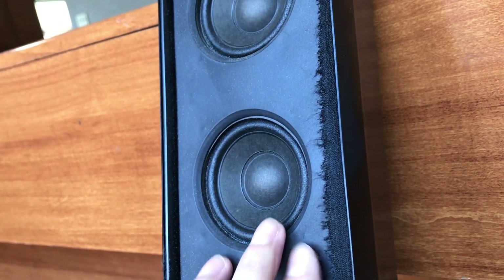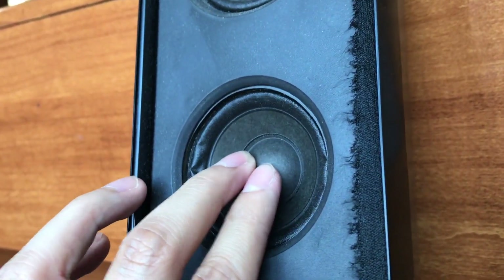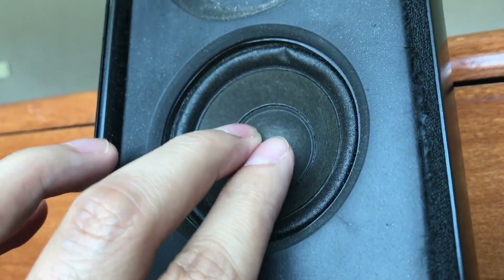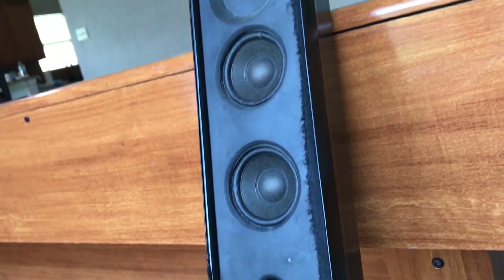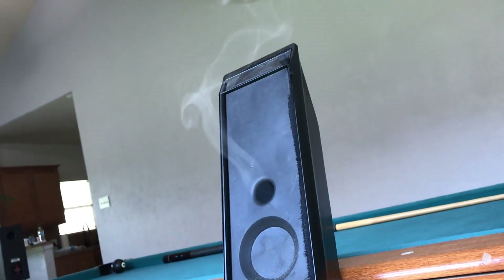Let's see how hot these got. You can tell the coil on that one is unwound — it's still moving, not seized up all the way. This other one, on the other hand — yeah, that's really stuck. I'm actually surprised. For being such a giant cheap speaker, it actually took the power pretty well. I'm surprised it lasted as long as it did.